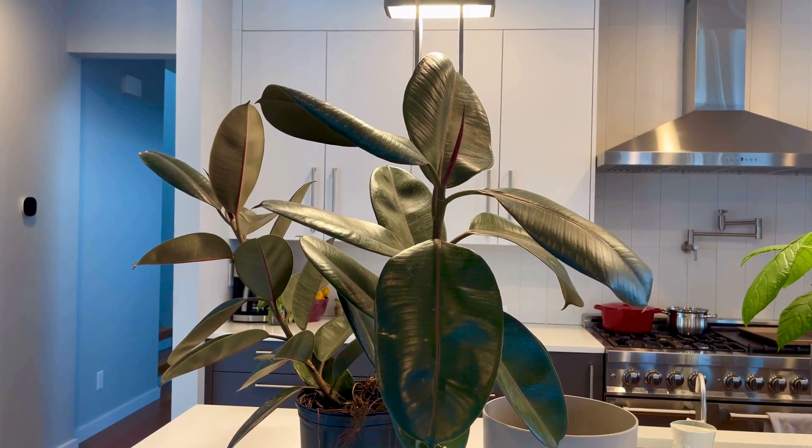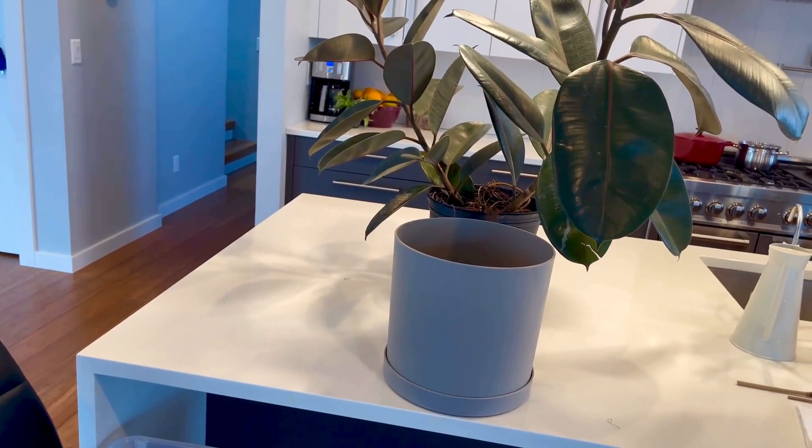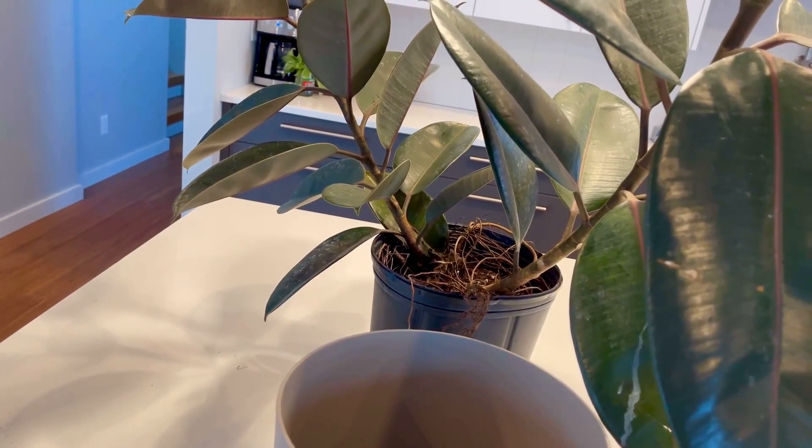I decided to go with a larger pot, just a little bit bigger, so we can fit in all the huge roots we have here.